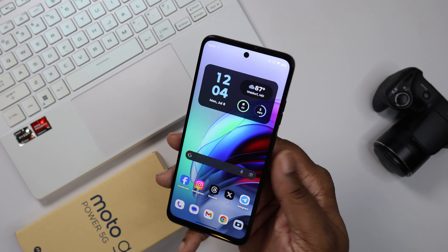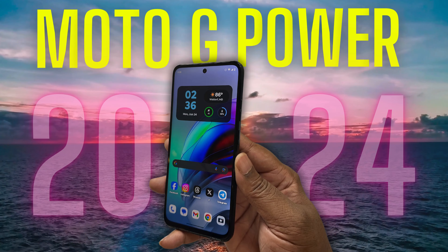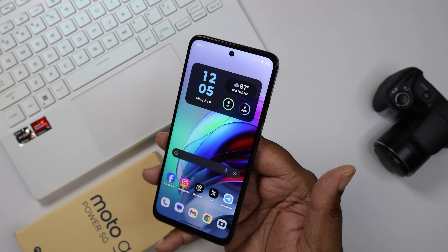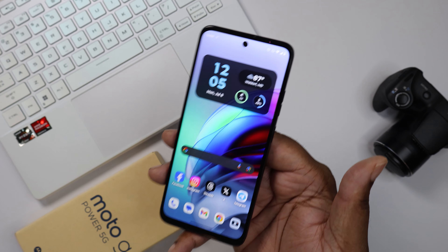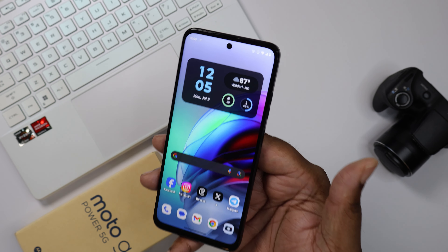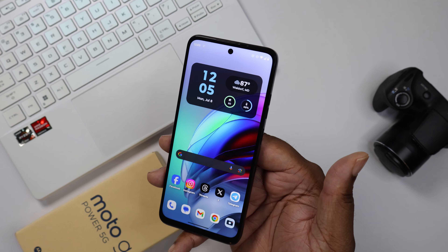What's good YouTube? It's your man BG Tech Life, and as you can see we got the Moto G Power 2024 on deck. I picked this device up — I like to pick up a budget device from time to time to take a look at it. So what I'm gonna do here is give y'all my two-week review on this device. Let's get into it.